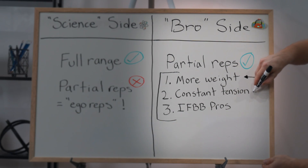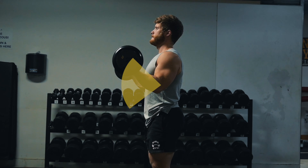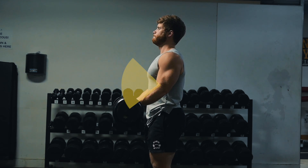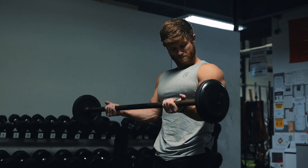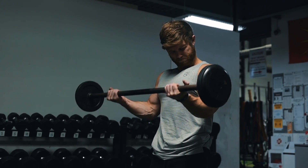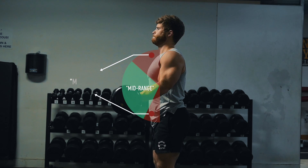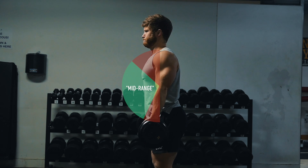The second argument from the bro side is much better, and it's that partials allow you to maintain constant tension on the muscle by staying in what you could call the active mid-range of the movement. Rather than just cutting the range in half, constant tension advocates tend to stop just shy of full lockout by cutting out the top and bottom of each rep. Their idea is that if you fully lock out a rep, your muscle gets a little mini-rest and briefly loses tension between reps, which may not be ideal for growth.